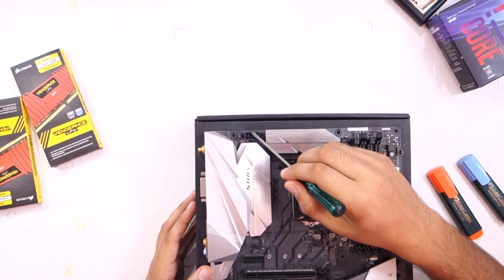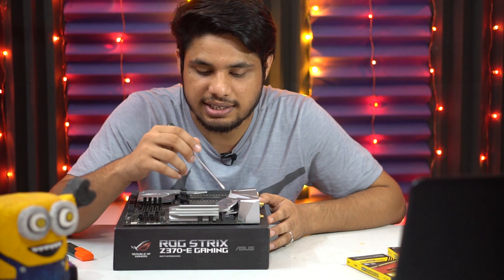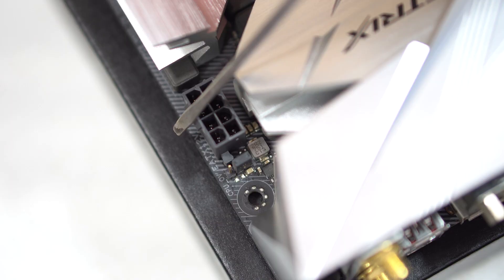The first one is the 8-pin EATX connector. This connector directly connects to your power supply unit and provides power to your main processor.